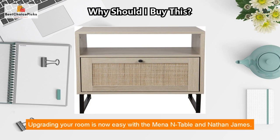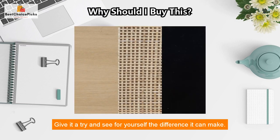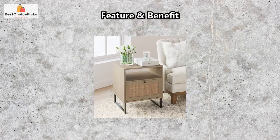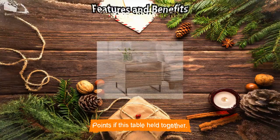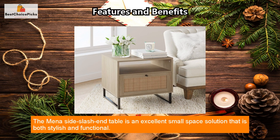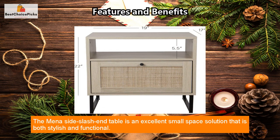Upgrading your room is now easy with the Mina end table from Nathan James. However, in the feature and benefit points: the table holds together weights up to 40 pounds, but if you try to move it, it wobbles and breaks apart.